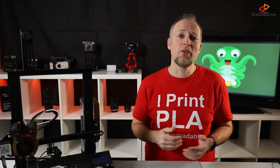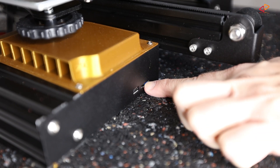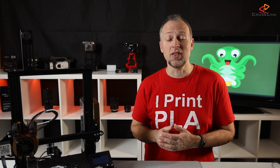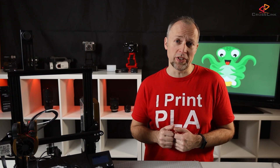Instead of putting this file on an SD card as you usually would do, and then inserting it into the printer to execute the commands, you can upload them to the Octoprint software via its web interface, and then it will transfer all these commands over to the printer using that USB cable. While that is happening, you can be in a totally different location as long as you have a network connection to the computer that is running Octoprint.